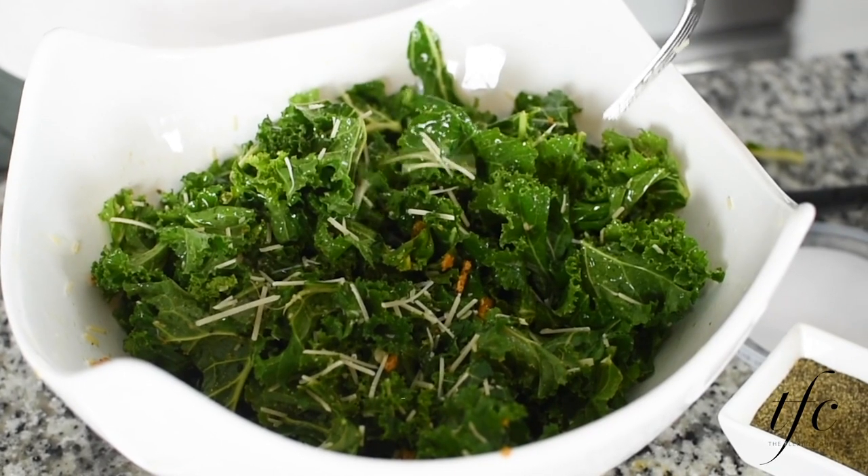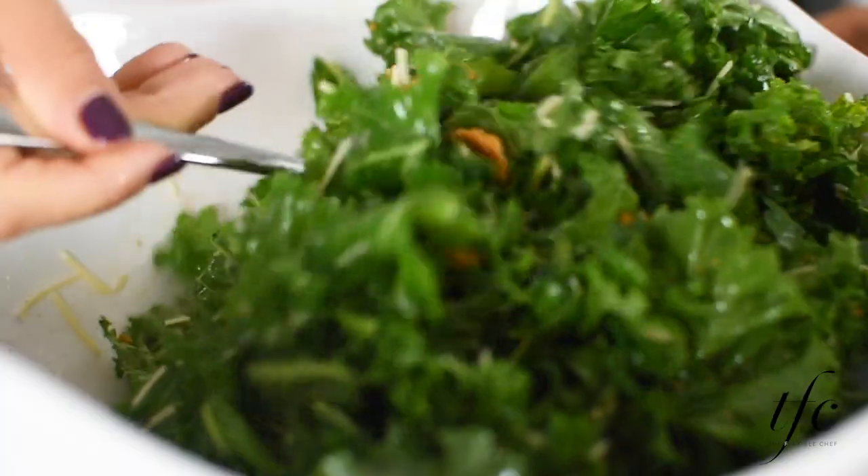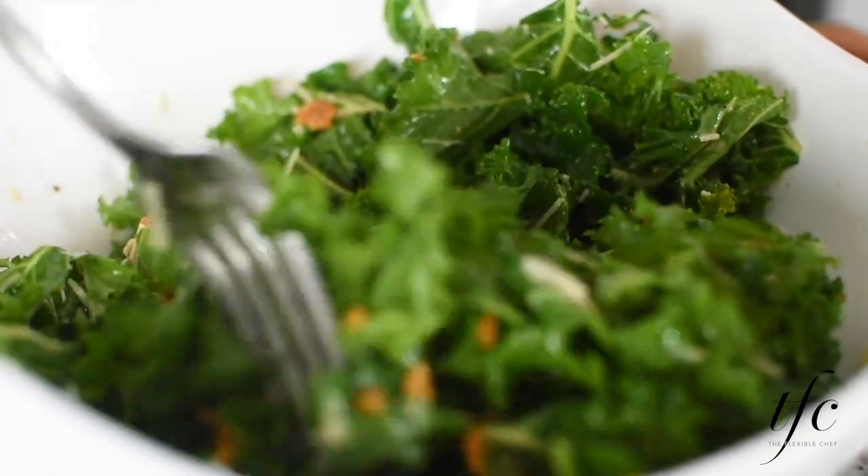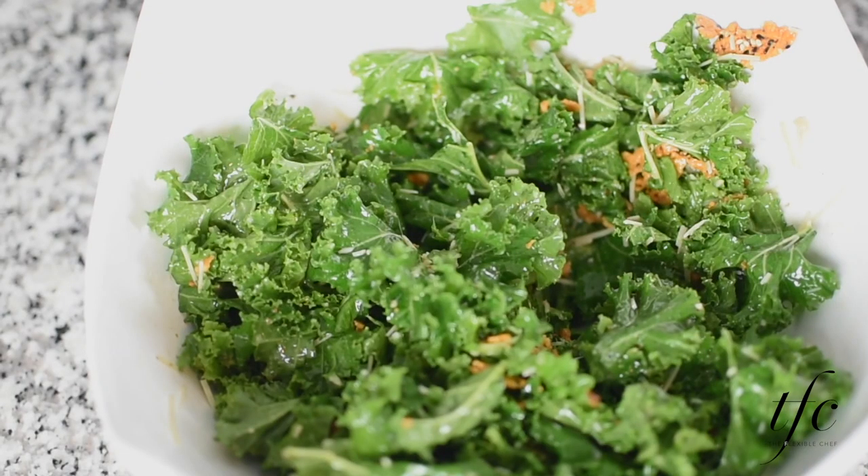Of course, we're going to add this in addition to regular Parmesan because double cheesy is never a bad thing. And I didn't put the Parmesan in the dressing because I like it to last. If you put the Parmesan in the blender, the dressing will probably only last a day or two. But this way, my dressing will last all week.